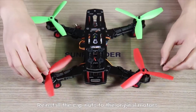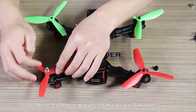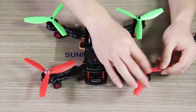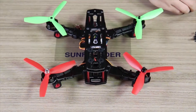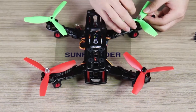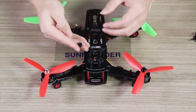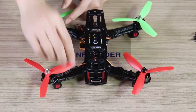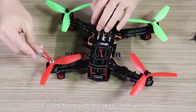Reinstall the cap nuts to the original motors. Reinstall the left motor. Flatten them with an open-end wrench.